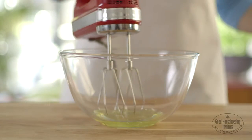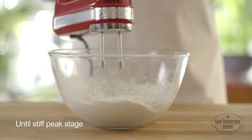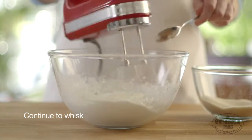In a large mixing bowl, whisk the egg whites until stiff peak stage. Gradually add the caster sugar while continuing to whisk until the meringue is very stiff and shiny.